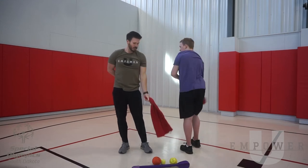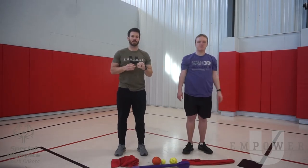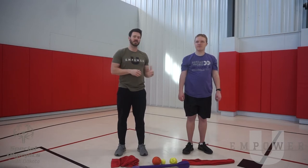Those are your three easy stretches to work on for loosening up the shoulder. We're going to talk a little bit more as we warm up the actual throwing motion about the mechanics and what we're looking for. But these are good ones to focus on before you go throw.